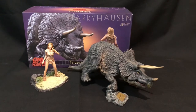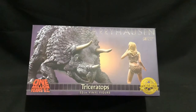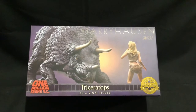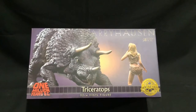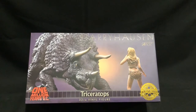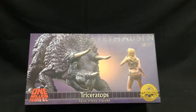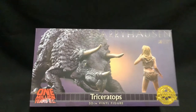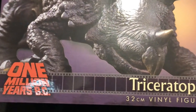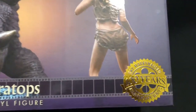We'll start off with the awesome artwork on the box. It is a really beautiful box — we've got the Triceratops looking so menacing, just eyeing off Loana, and she's all shocked. Really beautiful artwork. You've got Harryhausen on the top, the Star Ace logo, going closer we've got the One Million Years BC logo, and what I really like is you've got old vintage film running down there, and 'Triceratops 32 centimeters.'